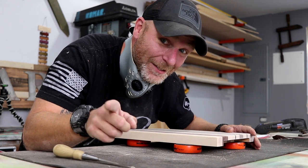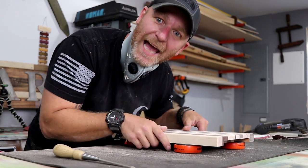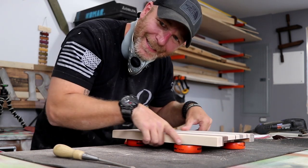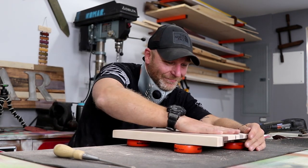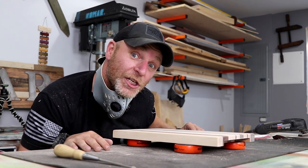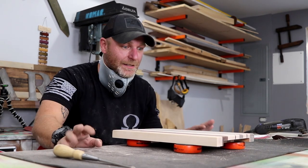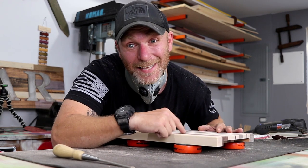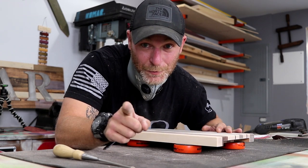So now all we gotta do is massage it — like it's your girlfriend. Buttery, silky, just delicious! So, as I was saying, oil. All we have to do is now just apply the oil. Let's do that.